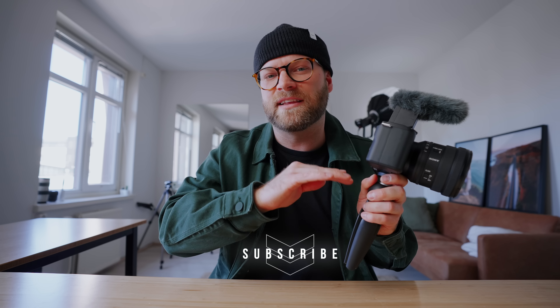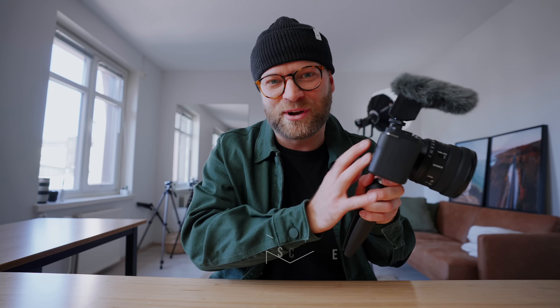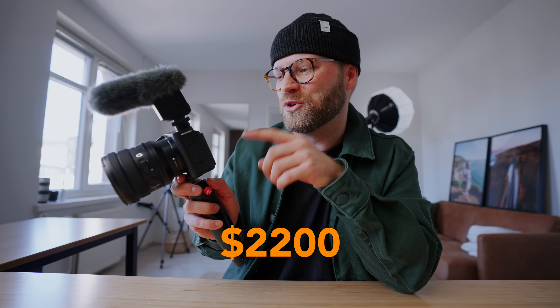The Sony ZV-E1 is basically a hybrid of all Sony cameras in one. It's got the size and compactness of the ZV series, the video quality and low-light capabilities of the Sony A7S III or FX3 — sharing the same sensor — and the AI features we first saw in the Sony A7R5, all geared towards content creators. This camera definitely packs a punch for its size and price at only $2,200 US.